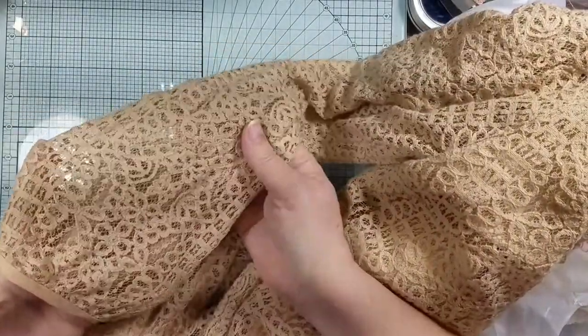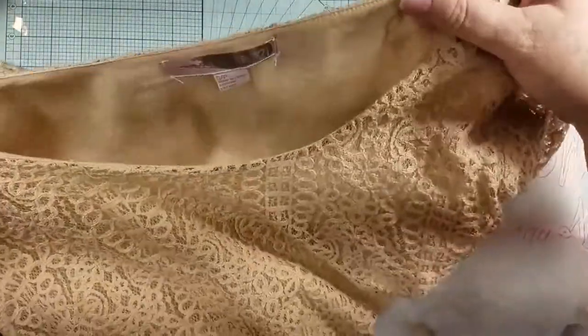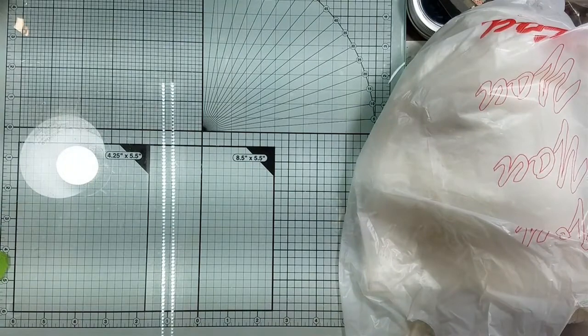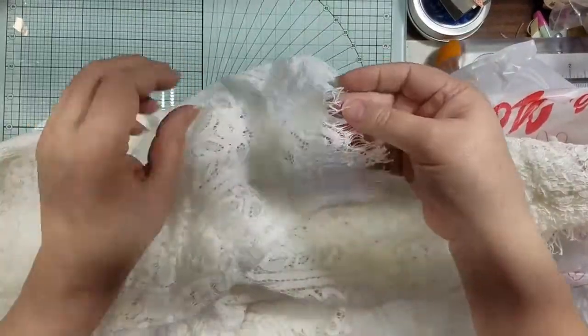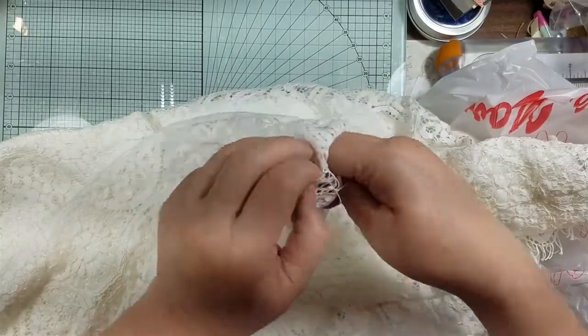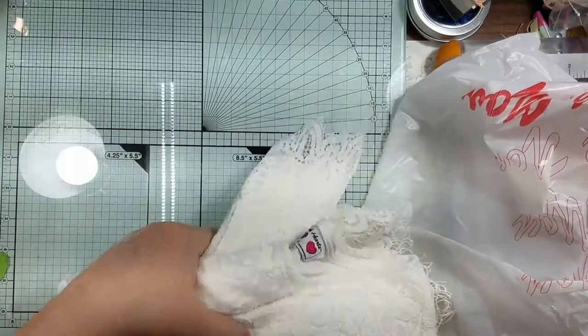Their shirts were on sale for a dollar. I found this lace one — hello, it just says 'chop me up please.' It was a small, so I didn't get as much for my dollar, but let's not be greedy. Then they had a white one with just really pretty lace — also a dollar. Both are always washed at this thrift store, which I love.